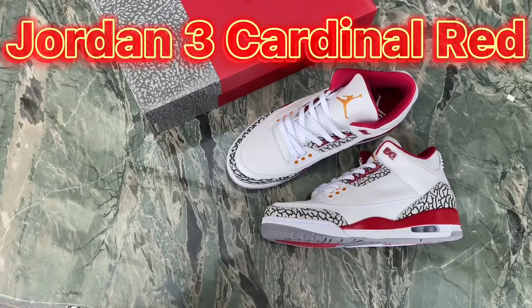Hello YouTube, thank you for watching my video. Today I'm reviewing the Jordan 3 Cardinal Red sneaker. If you are interested, don't forget to subscribe to our YouTube channel for coupons.